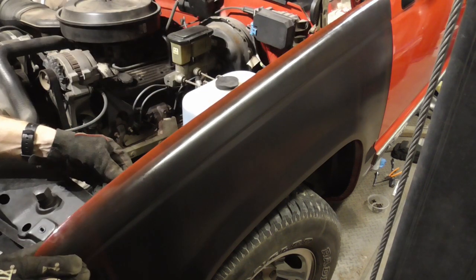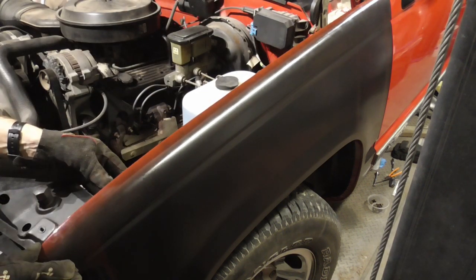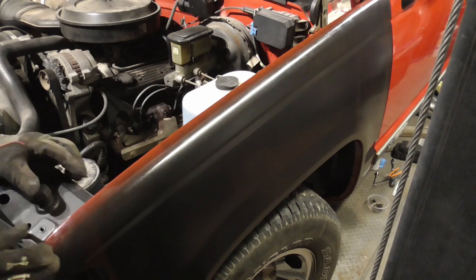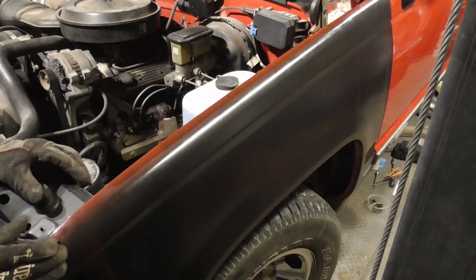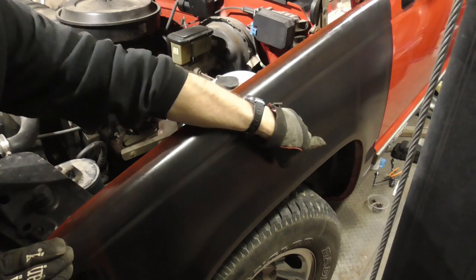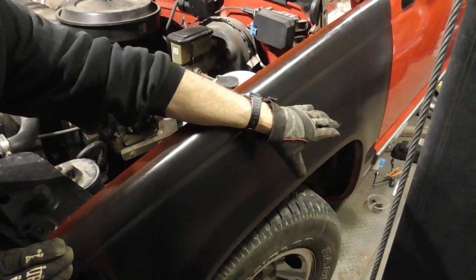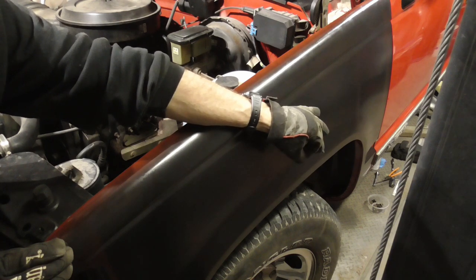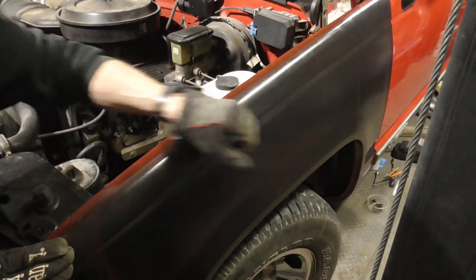Once you get that, you can move this up, down, back and forth. You can use a shim — I have one right there — and go back and forth with this one or up and down to align it with the hood. On the lower fender, you can adjust to get the door gap just right by pushing in or out, forward or backwards.